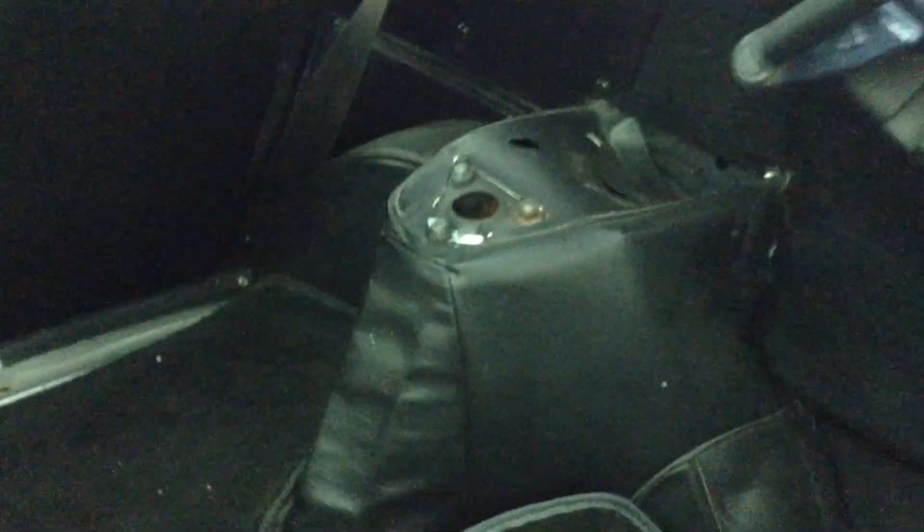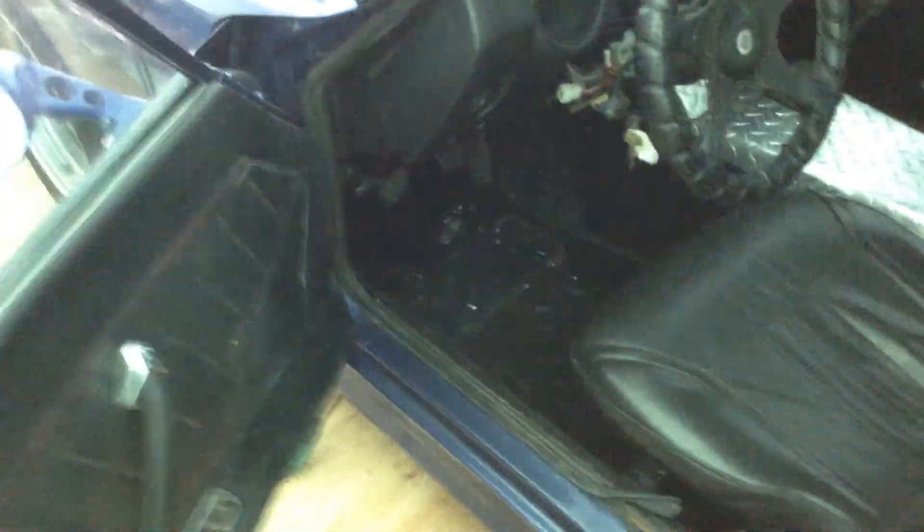Inside the rear hatch area, the rear struts work. It's missing some caps over the rear struts. One of the places these usually rust is in the spare tire well — you can see when you lift up the carpet it's fairly rust-free. The interior has the original dash and factory seats, dash and steering wheel.